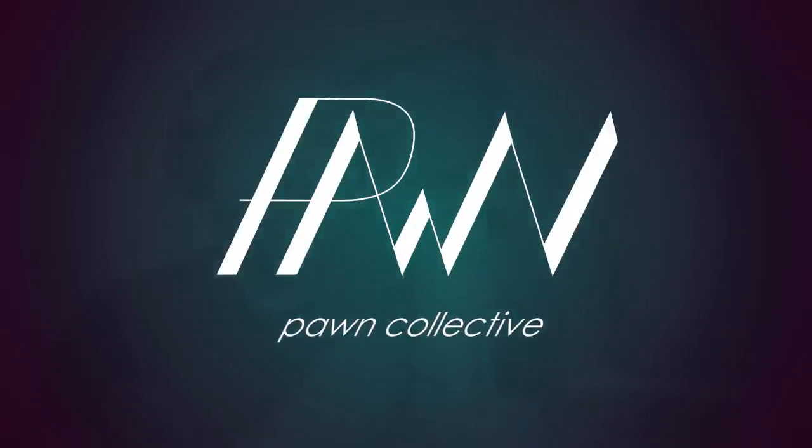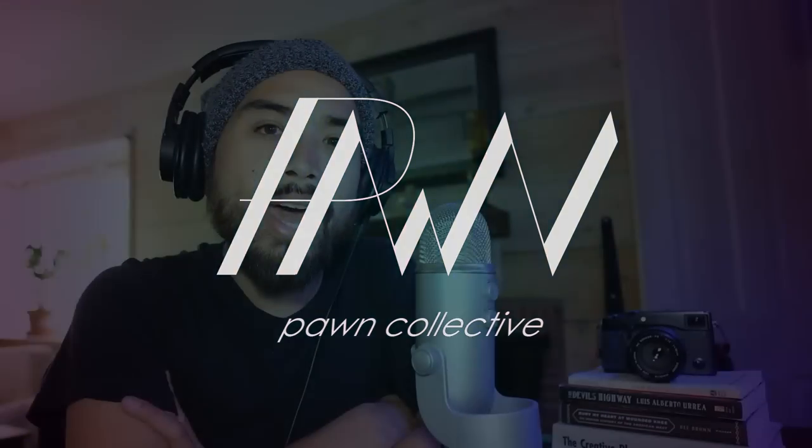What's up everyone, Pawn Collective is back and we're going to talk about new Fujifilm gear. We actually recorded something a couple days ago and then all this stuff got announced, so we're back. It's looking really nice. Let's start with the one we're really excited about.